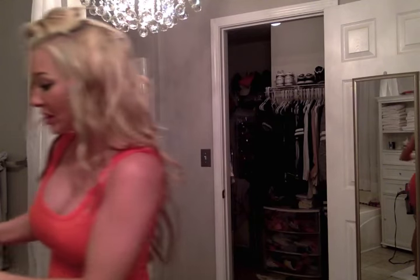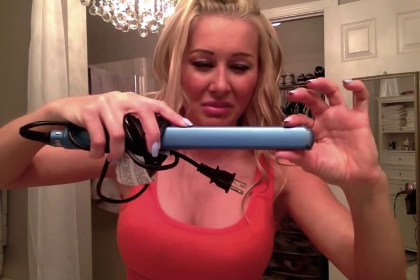This is my flat iron — it's a Babalist Pro and it's titanium, gets really hot. It's the skinny one, I think it's an inch. It's a lot easier than using the big square ones; I feel like those just sit there and burn your hair.